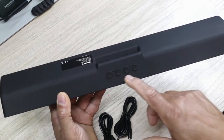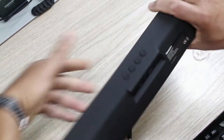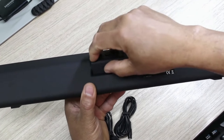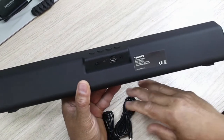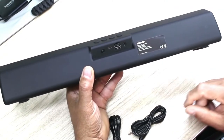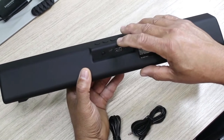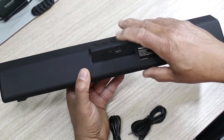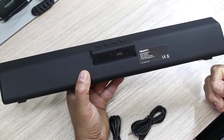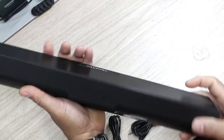At the top you have your different modes to set it for Bluetooth or wired. You have your volume rockers and your pause and play button. At the back you have an on/off button and your area for your power supply and USB. You also have an aux cable input for your computer, a mini SD card slot, and you can use a USB thumb drive on this as well.